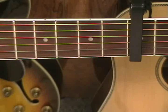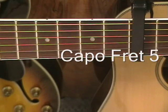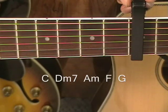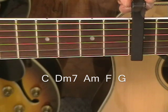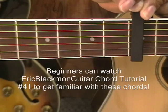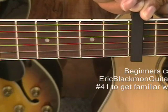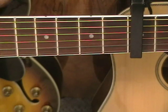We're going to be putting our capo at the fifth fret. The chords we'll be using will be C, D minor 7, A minor, G, and F. If you need to learn these chords, use my chord tutorial number 41 — that's Eric Blackman guitar chord tutorial number 41 — to learn the chords and then come back to this video and learn the song.